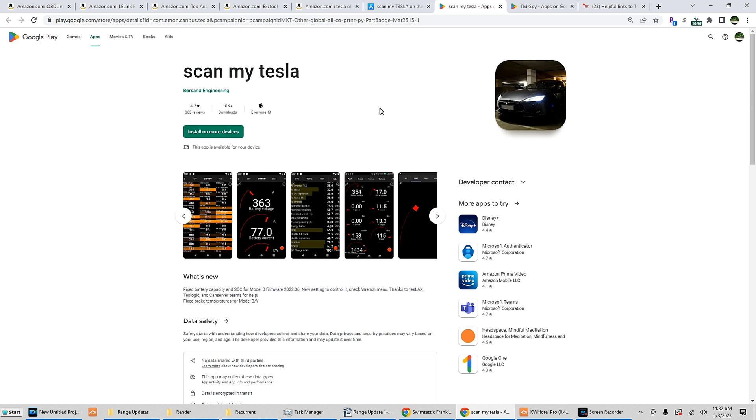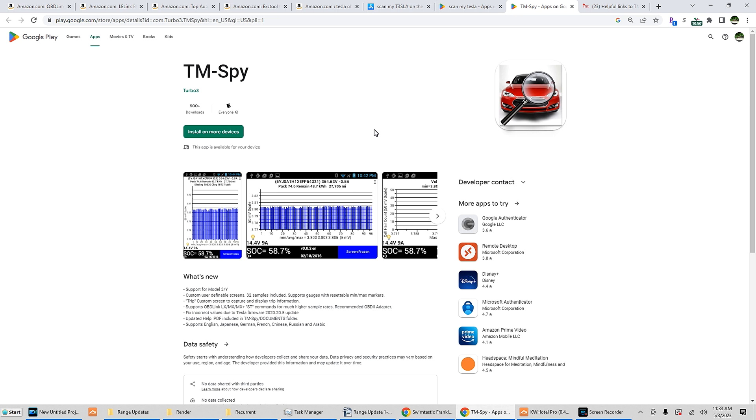For Android, I kind of recommend just going with Android for both, even if you're an iOS user. You don't need a cellular plan, you don't need anything special — I'm actually using a 10-year-old Android phone to monitor. You can pick up a used $10, $15, or $20 Android phone with a nice big screen. ScanMyTesla is just under $10 on the Google Play Store, and TM-Spy was about $10 as well.